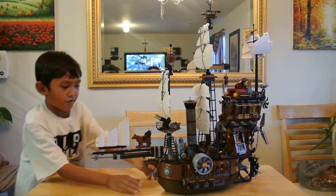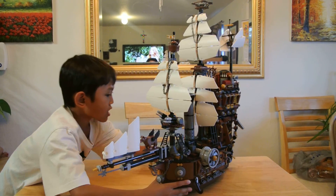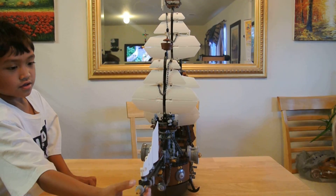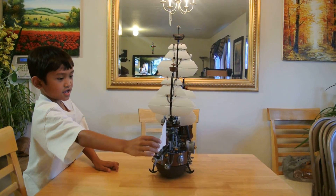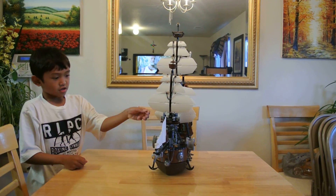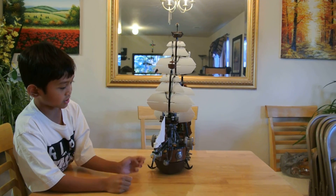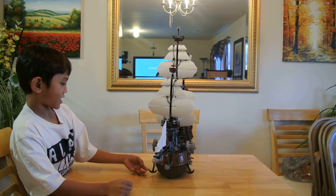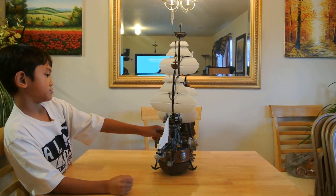I'm going to start with that little run. Here is this little spear thingy, and these are little seals, cow, and chains, this thingy that can spin, this thing, and an anchor which I'll show you.